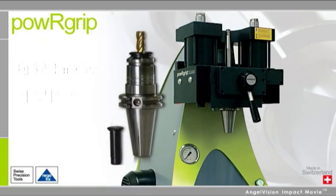Maximize the life and flexibility of your tools with Power Grip from RegoFix.